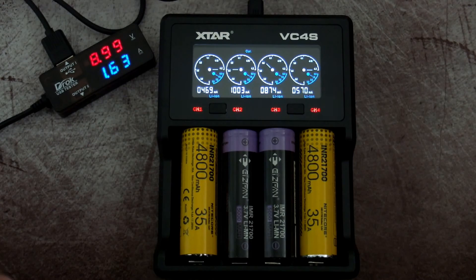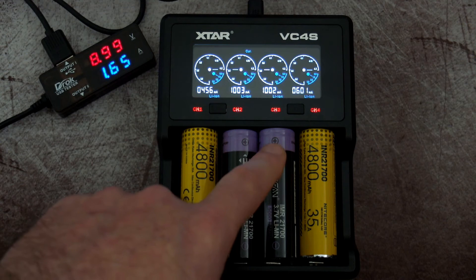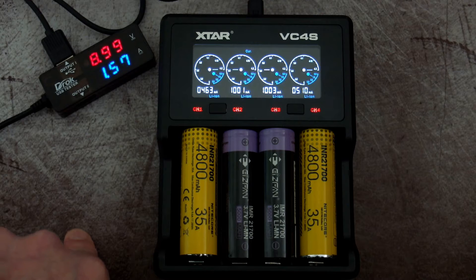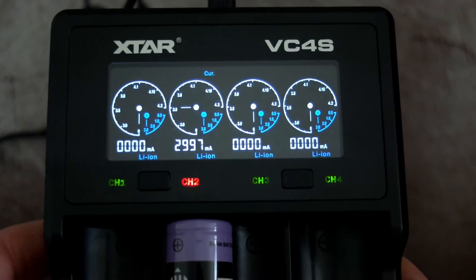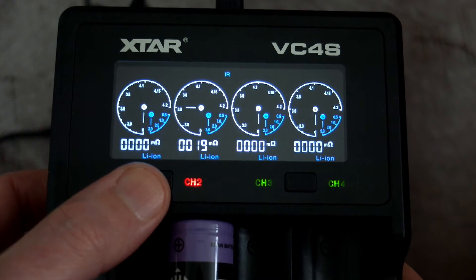Just in case you were wondering — it is possible to fit four 21700 unprotected cells in side by side. There is just enough room, though I would have made the contact points a little bit wider in the middle. But you can get them in there. So if you're a vaper or something like that, it can take four 21700s at one time.